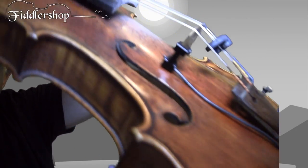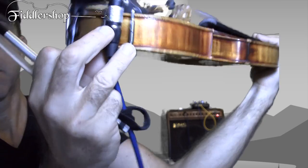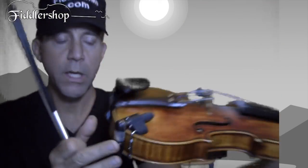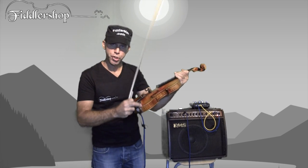You see how I have it clamped on the bridge right there? It has a real good secure plug option for it, as you can see. It attaches pretty much the same way as a chin rest does, if you know how they attach. So it's super secure.